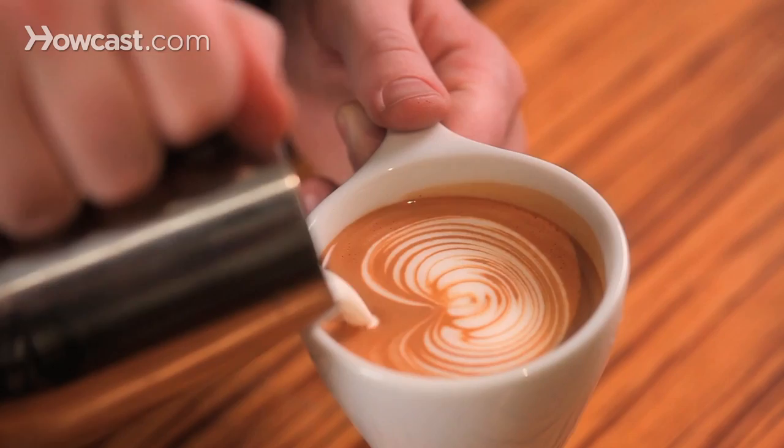This next one is a tulip, and tulip tends to be described as more of a category now. It's a way of stacking dots or monk's heads on top of one another to create a really cool wraparound effect. You don't see the basic tulip much anymore, but you'll kind of see where this design got its name.